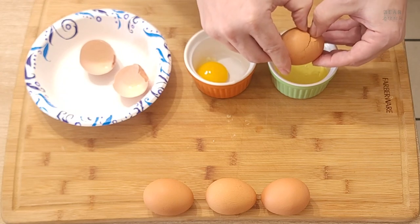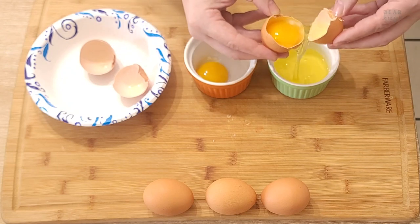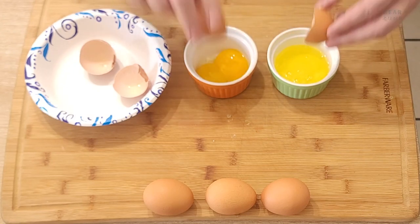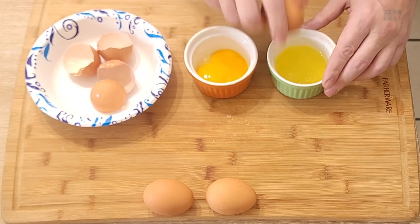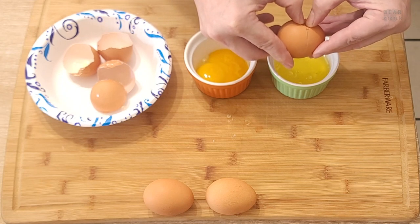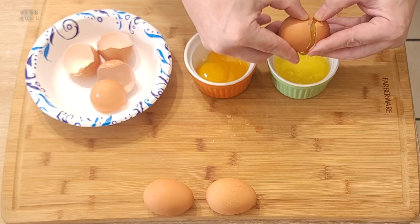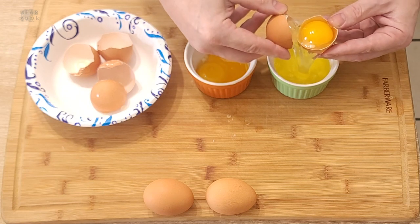Go ahead and crack the egg and just let the white pour out of one side, dump the yolk in the other side, and just do it like that. If you see a little crack or something in the yolk, be careful. If you don't crack the shell far enough, it's very difficult to open it up, so make sure you crack it enough on the first shot.